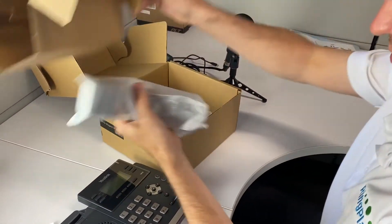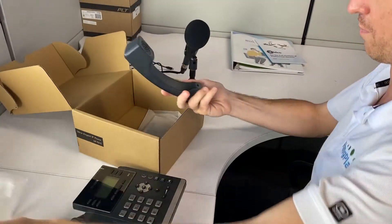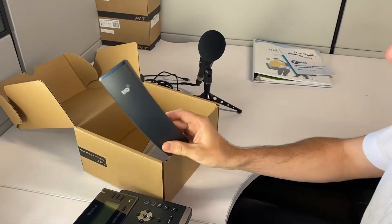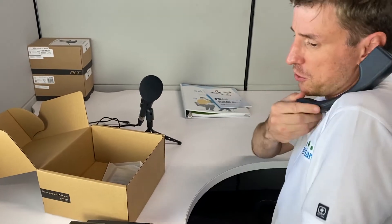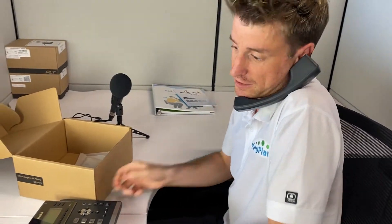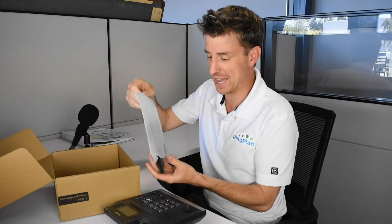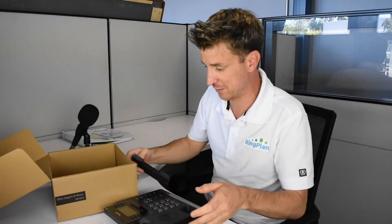And then the handset — let's get this out of the way. It's got a nice little finish. Let's do the shoulder test... alright, that works good! I do recommend using the headset though, because doing this all day is not fun unless you have an awesome chiropractor.